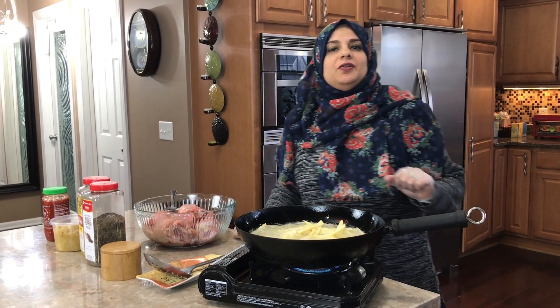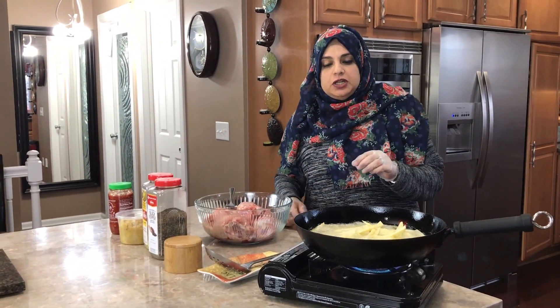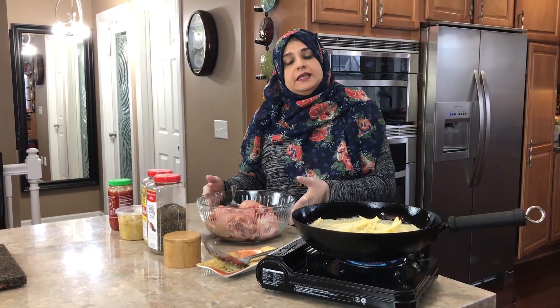Hello everyone, welcome back to another great episode of Rehana's Cuisines. Today I'm going to do a fried chicken that does not have a coating on it — my husband absolutely loves this chicken. I actually learned this recipe when I got married from my mother-in-law. She's a very good cook, so I've been making it ever since.